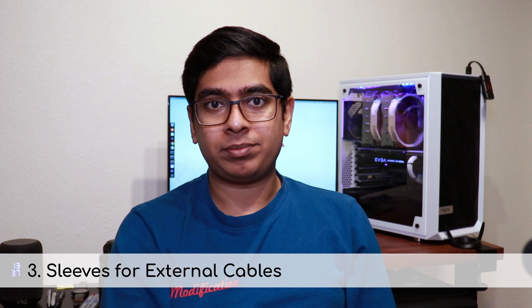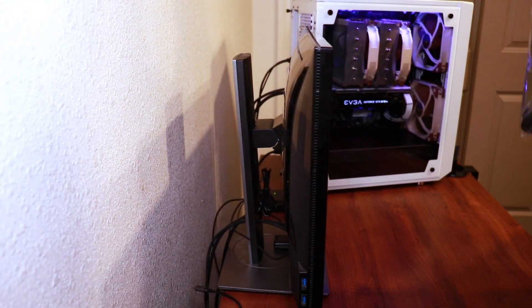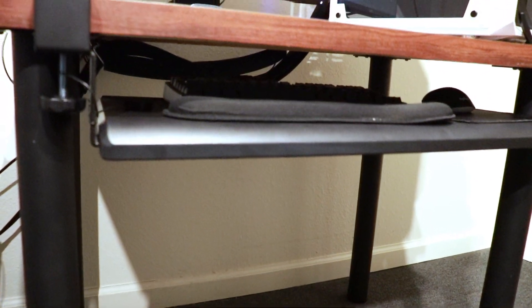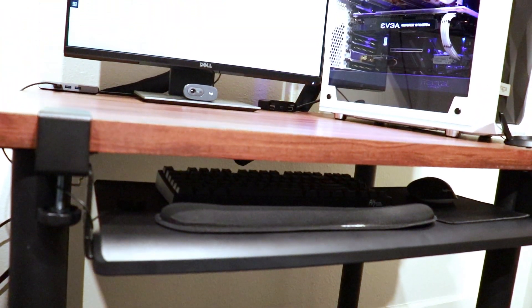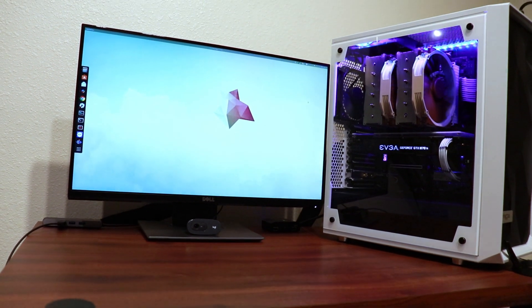Speaking of cable sleeves, the third tip is yet again related to cables — and this is the last one, I promise. This time it's about the cables outside your PC. It's actually more difficult to manage the mess of cables outside your PC that connect peripherals like keyboard, mouse, displays, and power cables. Cable sleeves can come in handy here. I went with a pack of four zipper cable sleeves, about 20 inches long, to bundle up the cables behind my PC and route them more efficiently — and they look much better now.